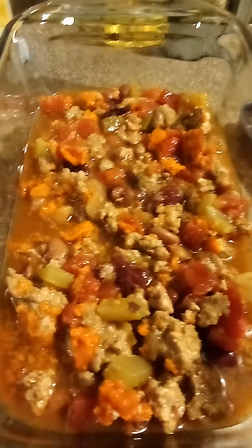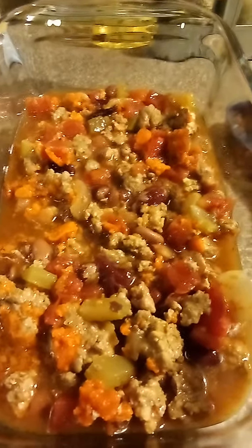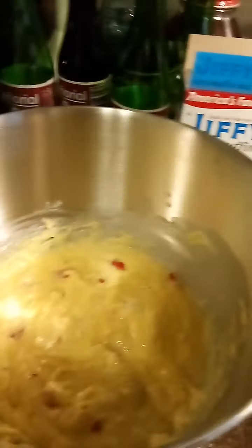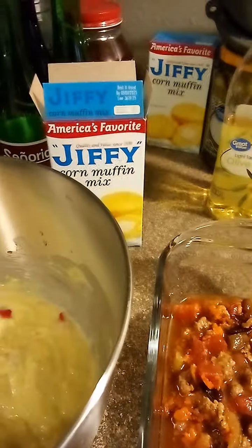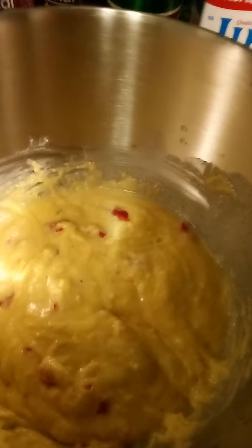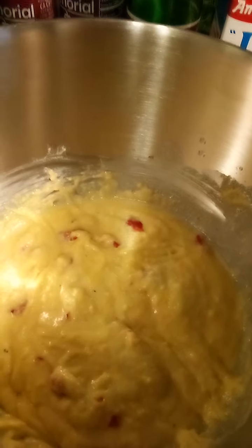Well, how y'all doing today? Hope y'all having a blessed day. I'm gonna make a chili cornbread bake today. I'm using my leftover chili here and just gonna use some Jiffy muffin mix. I've put some roasted red peppers in there — you can use jalapeños if you want.